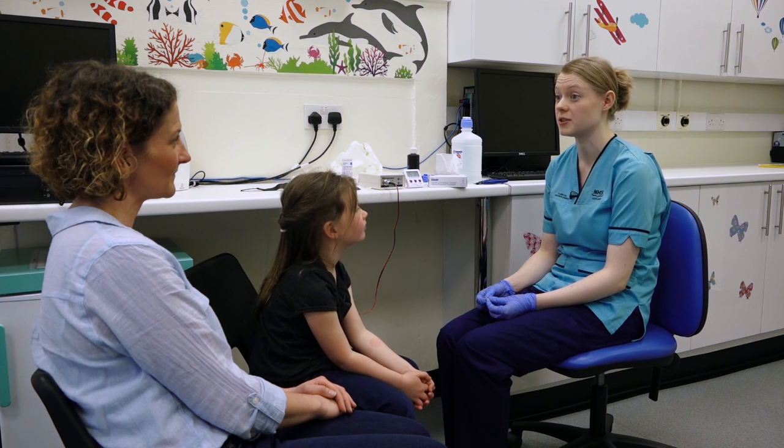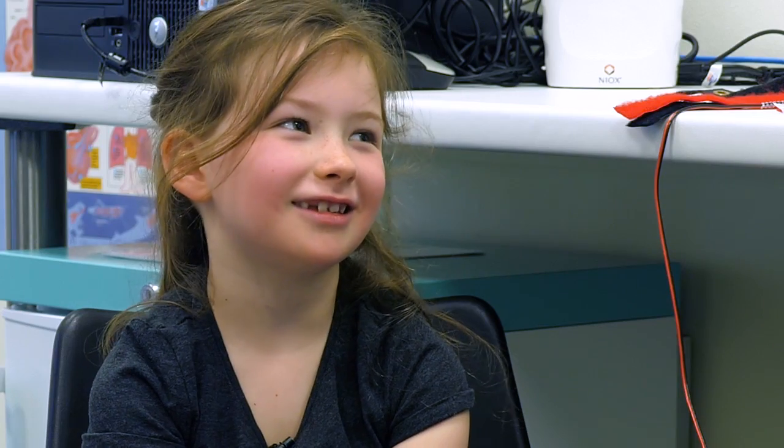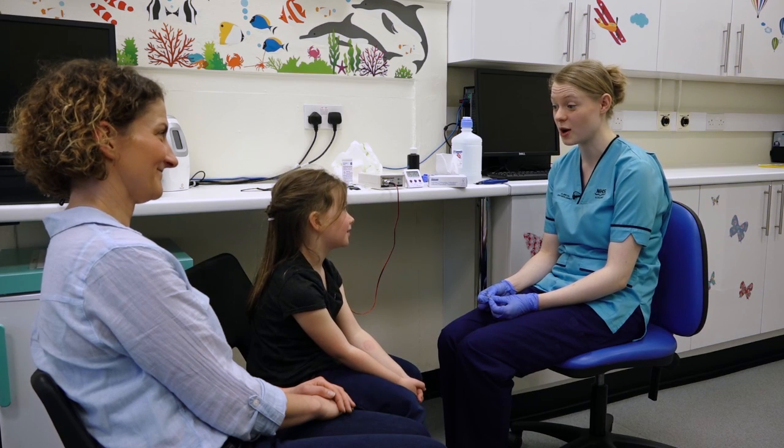When would you normally give the results? This will be analysed as soon as possible and the doctor will be in touch with you about the results. How do you think that went? Good. Do you have any more questions? No. Thank you for coming with us today. You're very welcome, thank you for coming.